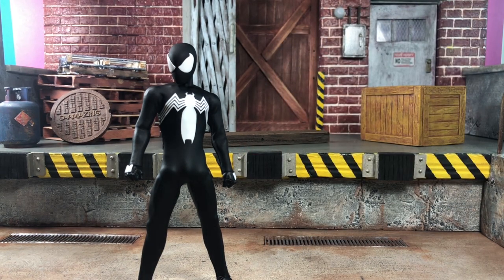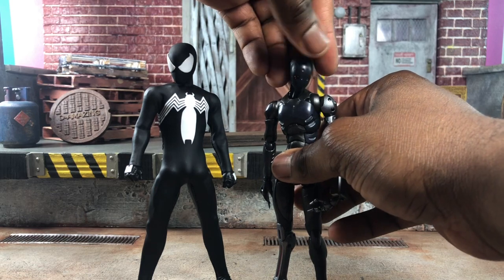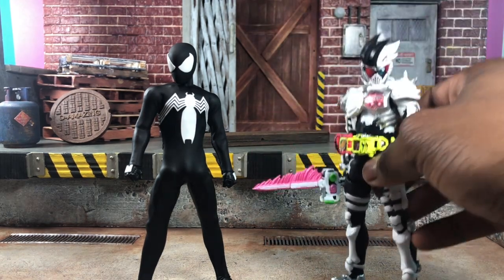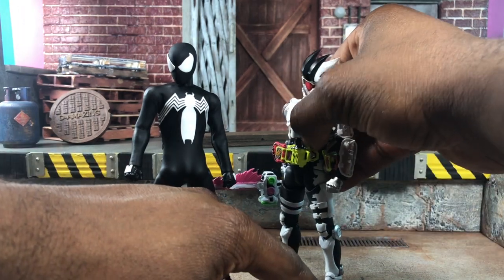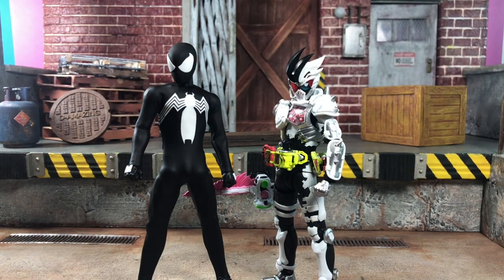Here he is next to a 1000toys Synthetic Human figure. For any mecha building, the robots are a little smaller but it looks pretty cool. And here he is next to an S.H.Figuarts Kamen Rider — this one happens to be Gem. Next to SHF, Spider-Man is pretty big, but they can work themselves out.